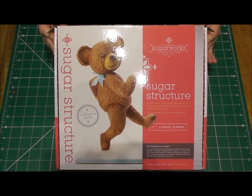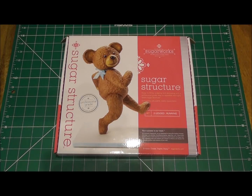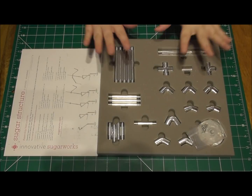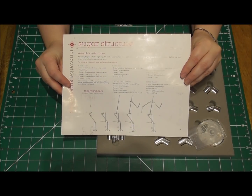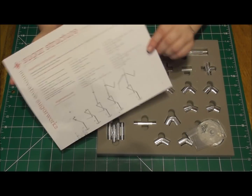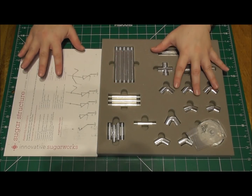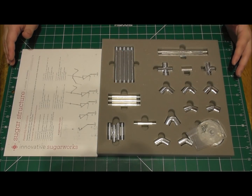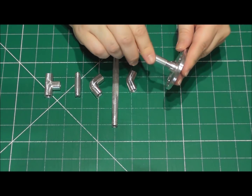Here I am using the two-legged running sugar structure kit by Innovative Sugar Works. You will find a link to their official website in the description below this tutorial. This is what you'll find in the box and you'll get a full set of detailed instructions. When you're following the instructions, make sure you follow them carefully. Some of the joints, depending on how you want your bear to stand, will need tightening up a lot more than others. I'm going to speed this section up — I just want to give you an idea of just how easy they are to fit together.